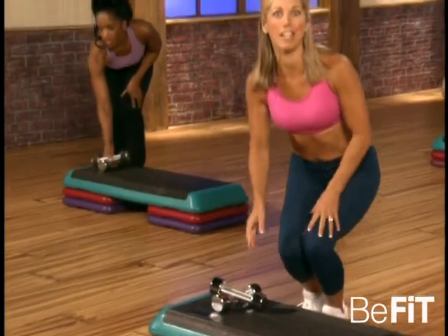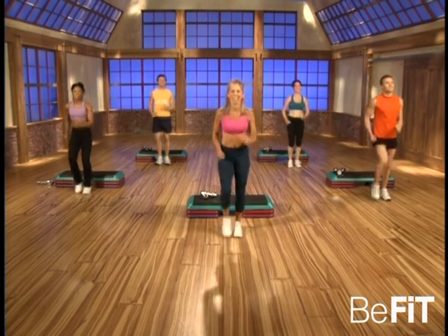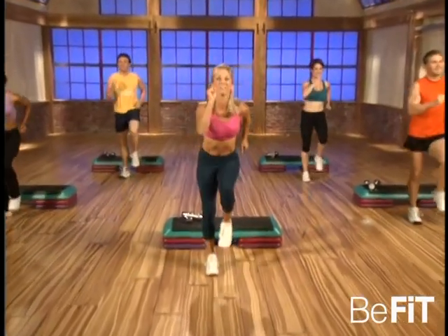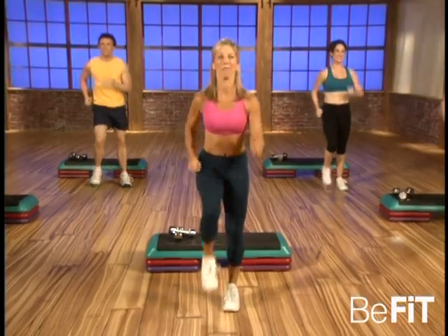Now it's time to place your weights right here on the step and get ready for your kickboxing workout. I love this one because you're really burning fat — it's a great way to trim your hips, thighs, and buttocks. Let's begin kickboxing — kick and kick and kick and march. That's it, good — and kick and kick and march.